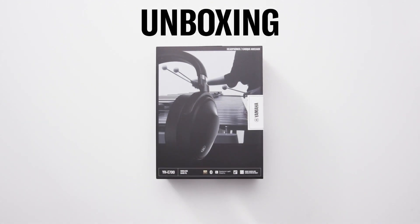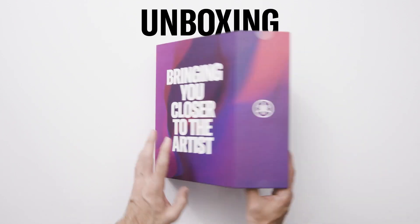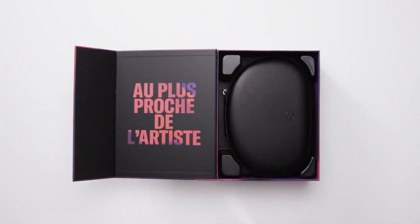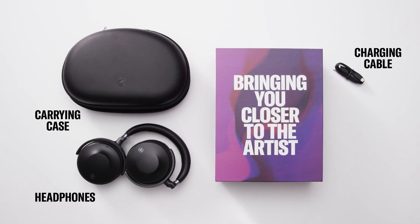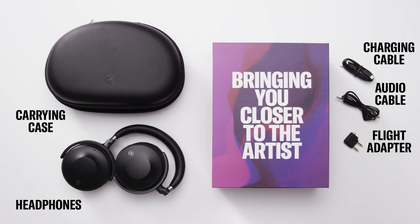Begin by separating the flap on the side of the box, then slide the carton out. Open the box to find the quick start guide and carrying case. The carrying case contains the headphones, a USB-C charging cable, 3.5 mm audio cable, and flight adapter.